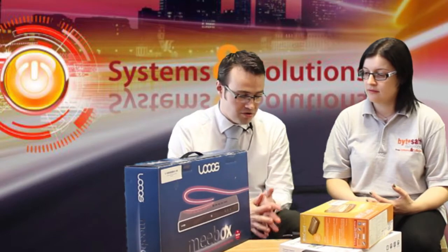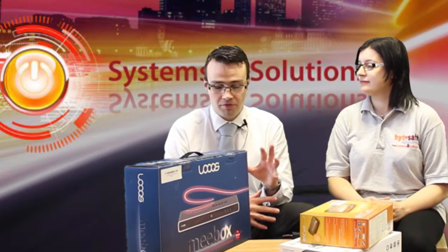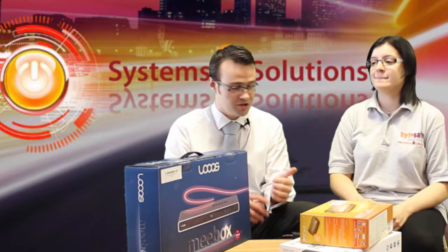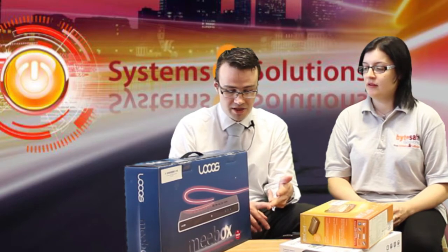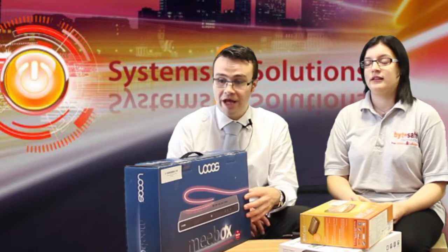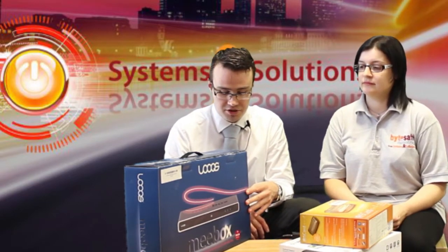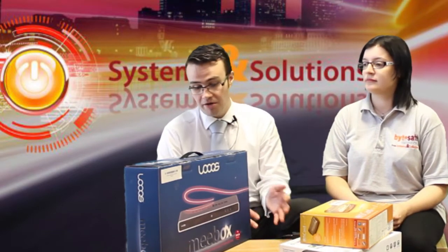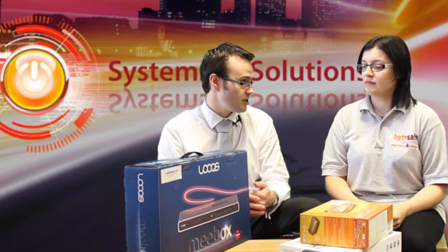Most people have got more than one computer in their house these days with tablets and phones and just about everything else. So what you can do, if you wanted, you could take all of your stuff on all of your computers — movies, videos, iTunes, music, important documents — and put it all on here. It's got a 500 gig hard disk in it, so there's plenty of storage capacity, and you can upgrade that because it can take two hard disks. Hard disks nowadays, you can get up to around about three or four terabytes on a single hard disk.